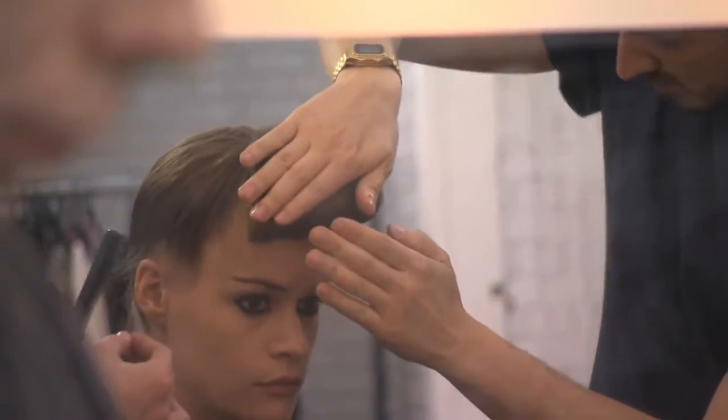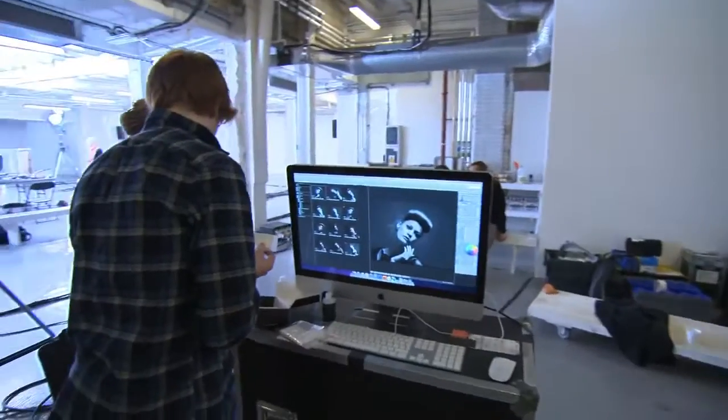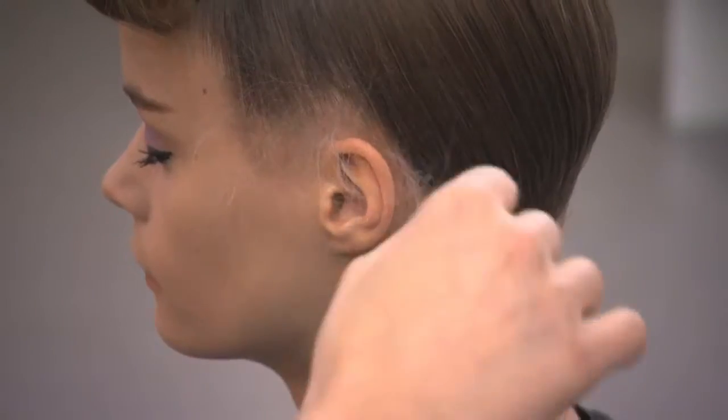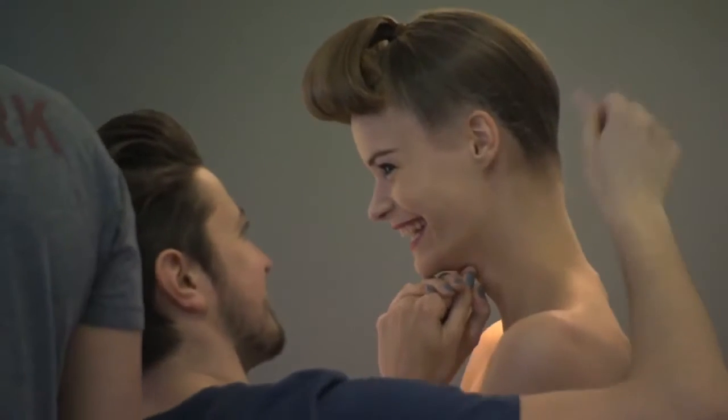We spray it on with the Work It — it's one of my favourites, because as a hairspray it's not so wet, it's very dry. When you're working backstage, especially when you need to create different looks on the same models, you will need a product that can be workable.